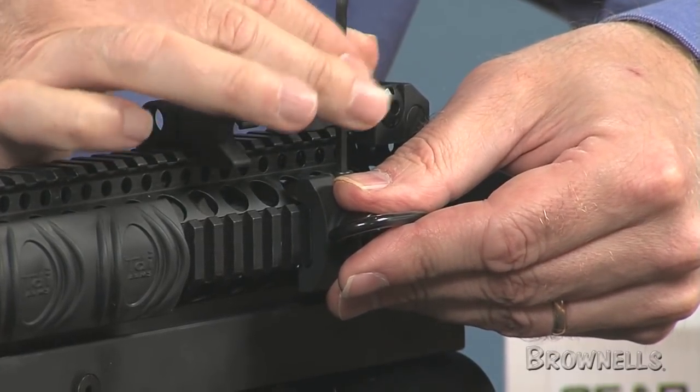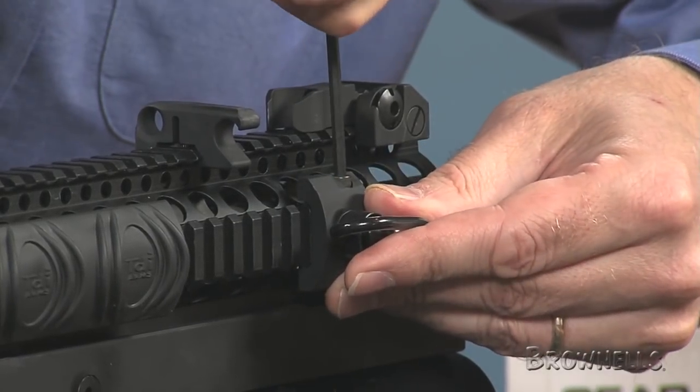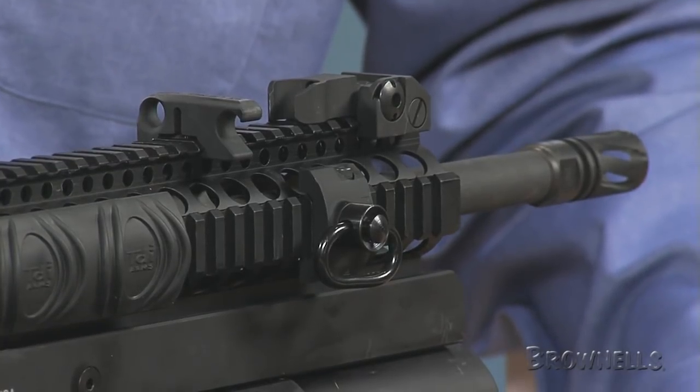The one-inch loop model provides a low-profile solution for attaching a sling. The mount fits flush with Tango Down rail panels to provide uninterrupted rail space and a snug fit.